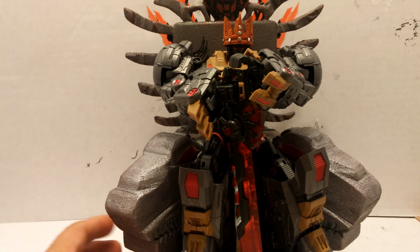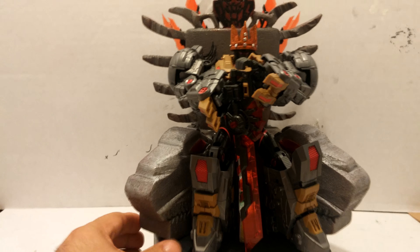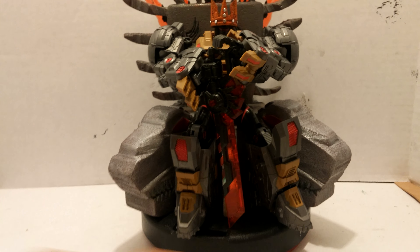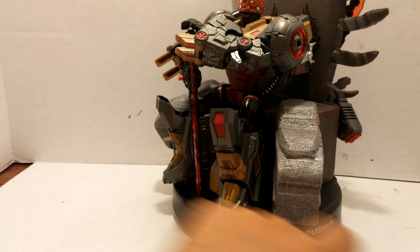This is how I like to pose them because he is the king. Once you clean it up it looks really, really good. Getting more rotation so you guys can see the back.